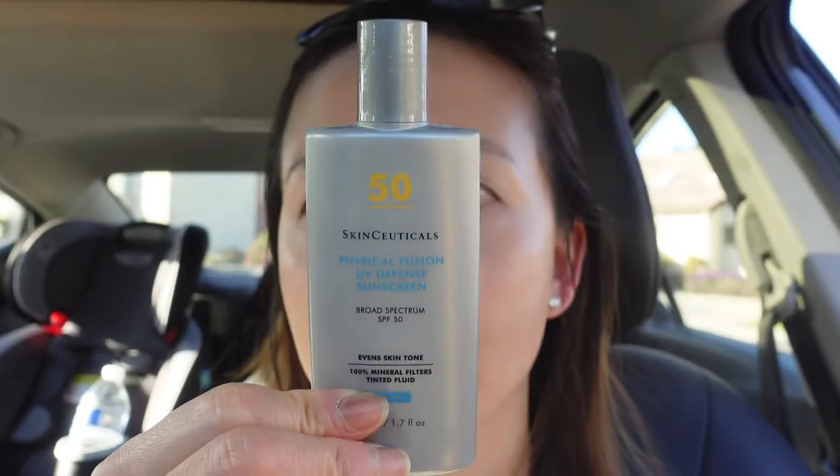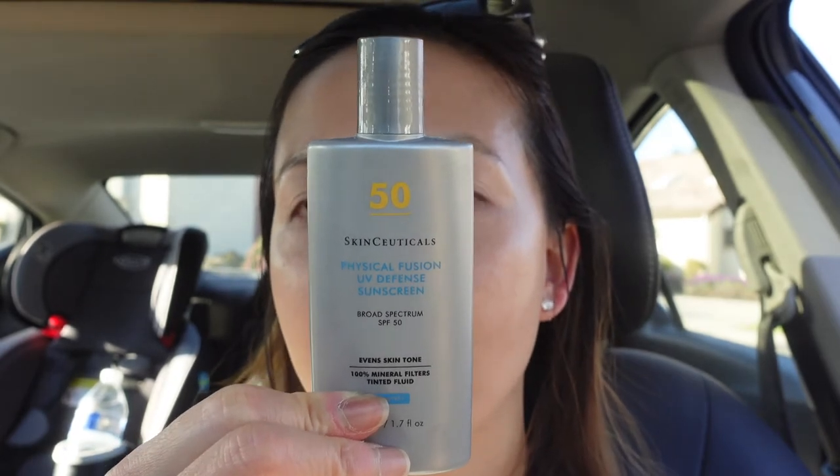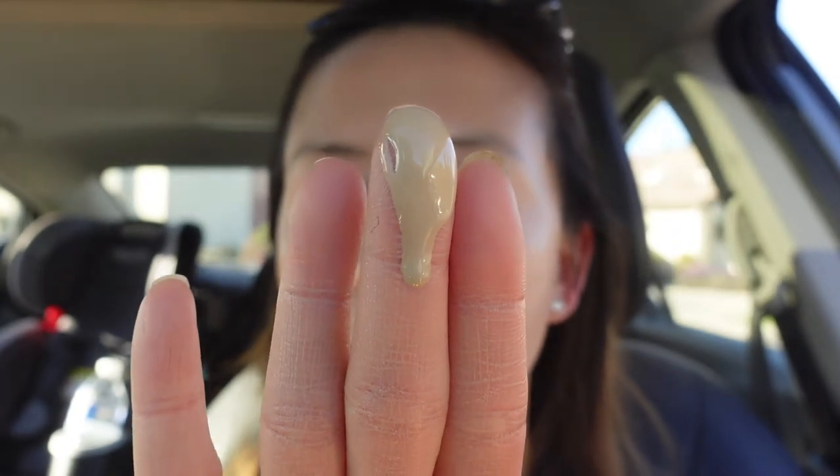Another matte sunscreen I like to compare to is the SkinCeuticals Physical sunscreen. This one is SPF 50 and it's also not water resistant. The texture and color looks very, very similar to the Mychele sunscreen, and also very similar to my MD Solar Sciences matte sunscreen. It's pretty liquidy, blends really well, stays matte the whole day but not too matte, and it definitely doesn't pill. This one has both titanium dioxide and zinc oxide.